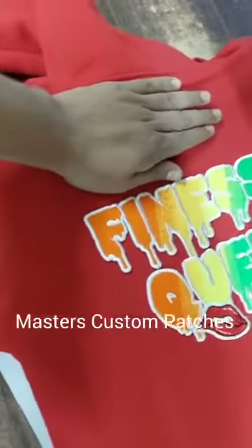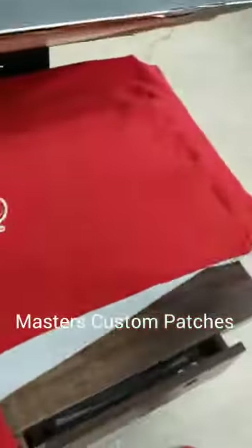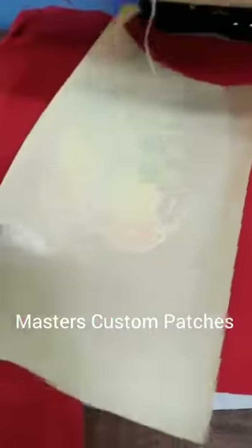We're going to place it onto the back. The best way is to use the five-finger gap and then place the patch. Now we've placed it, and we're going to use a tap-on paper on top of it. We always provide this along with the patches whenever you order with us.